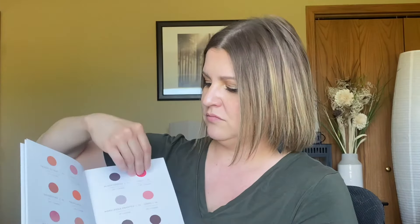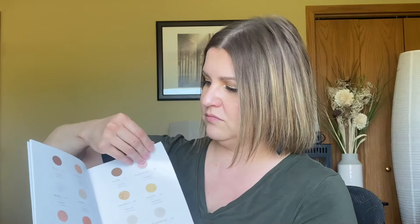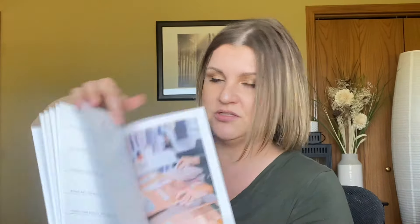The catalog covers all of their lip and cheeks, their illuminators both cream and powder, and their eyeshadows. This is really just all of their products in one little book with a description — really awesome. This is also for anybody that wants to become an independent makeup artist. It has a little bit of information on that: how to become an artist, getting started, what you need to do, and the two different kits and how much they cost.